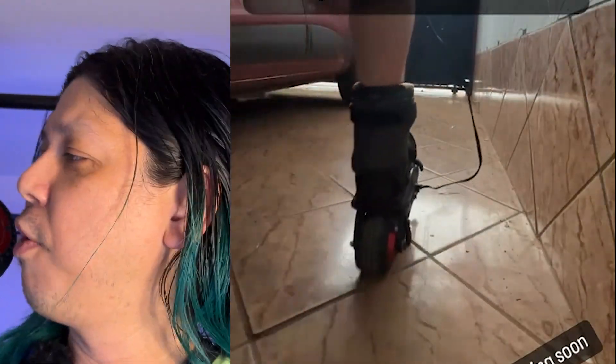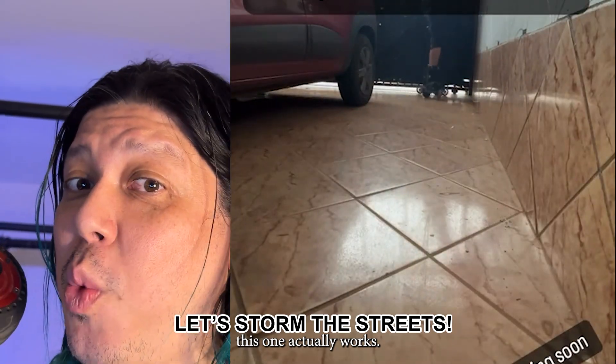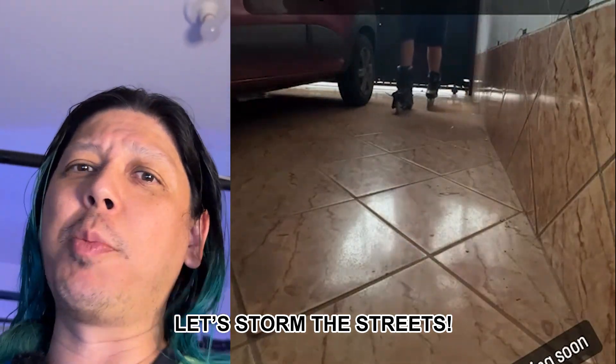I already 3D printed the other frame, so full test coming soon. Spoiler: this one actually works. So let's turn the streets.